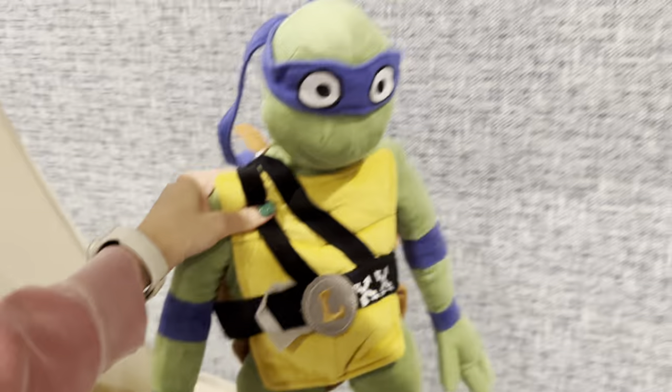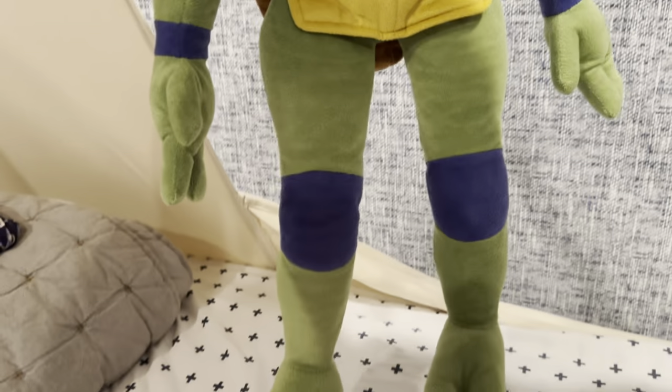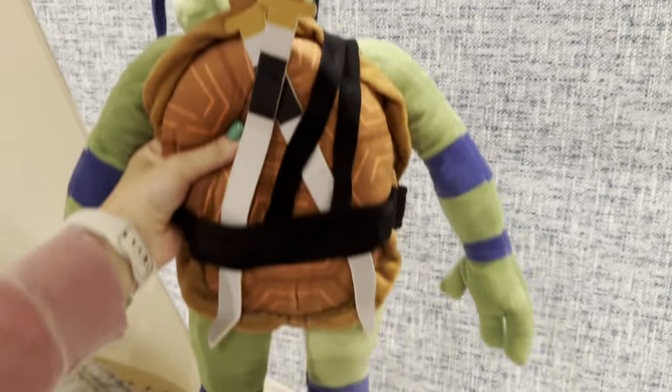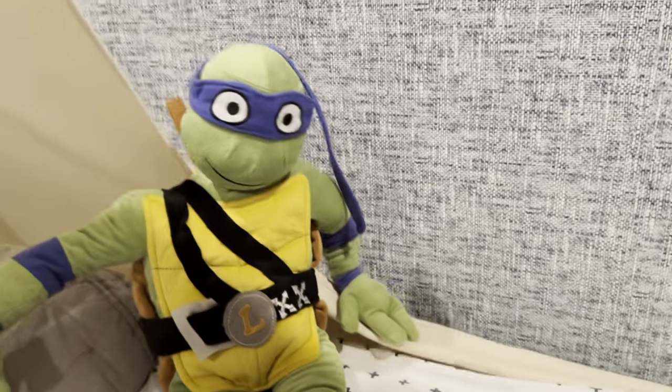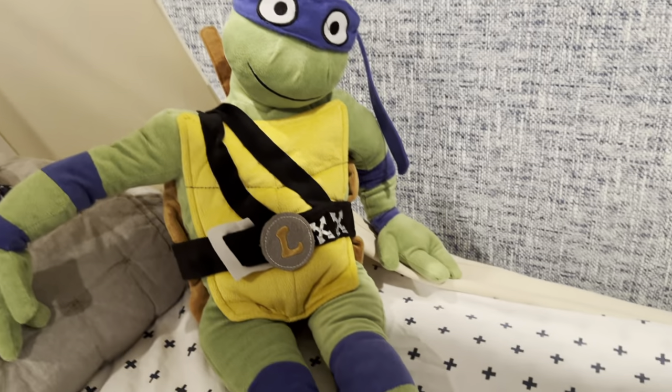He's so big and he's super cuddly and soft. He's got all of the important details that come with Leonardo. But overall, such a great buy — adorable, especially if you have a Ninja Turtle fan at home.